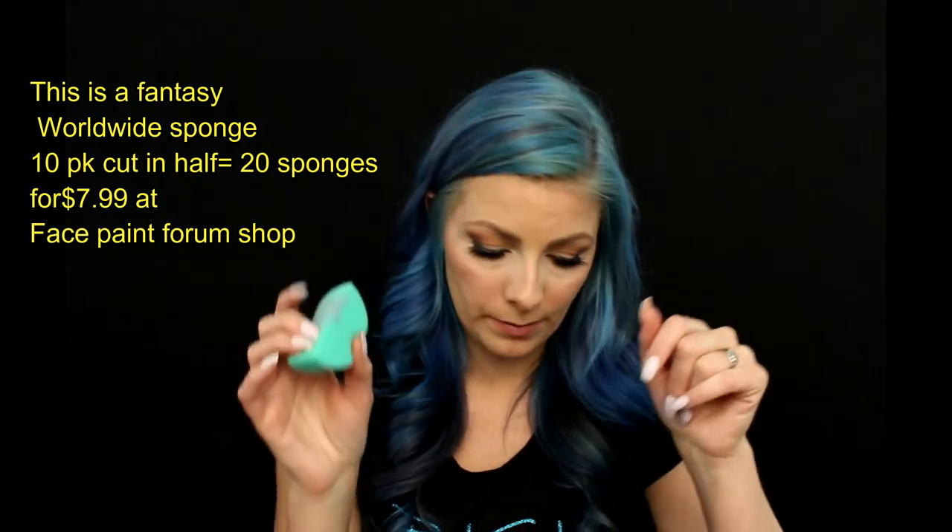The next thing is your basic sponge. You want to have a lot of these — I tend to use one sponge per child. A lot of big-name face painters use one sponge per color, and there's a huge debate about hygiene and how many sponges to use and whether to sanitize brushes between each kid. This is something you need to research and decide for yourself — it's a hot issue in face painting right now. These are available through Face Paint Forum Shop. This is called a petal sponge, and I think they are so helpful in creating designs on small faces.